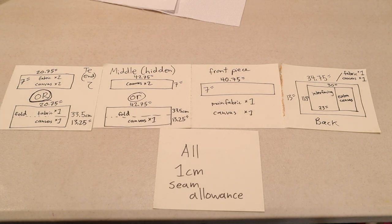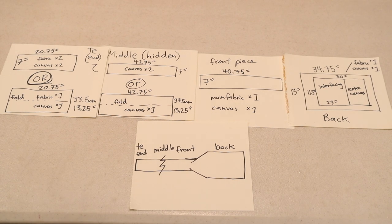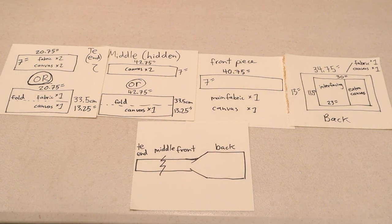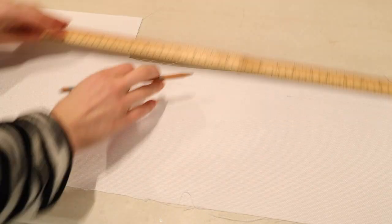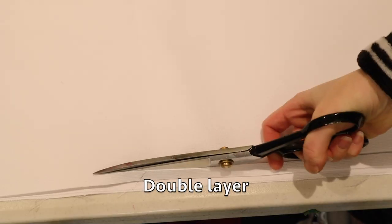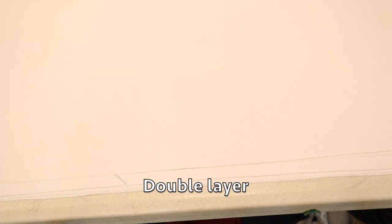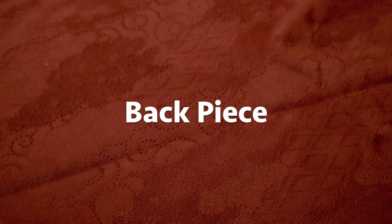So here is the pattern. All of it is one centimeter seam allowance. If you're a little bit bigger or smaller, you may need to adjust these numbers. My pattern is divided up into the end, the middle, the front piece and the back. I included measurements for if you plan to have a seam allowance on the top and the bottom, or if you plan to just fold it in half. Starting with the back piece — this is the otaiko, the part that is at the back of your body, and you want to make sure that it's more stiff.